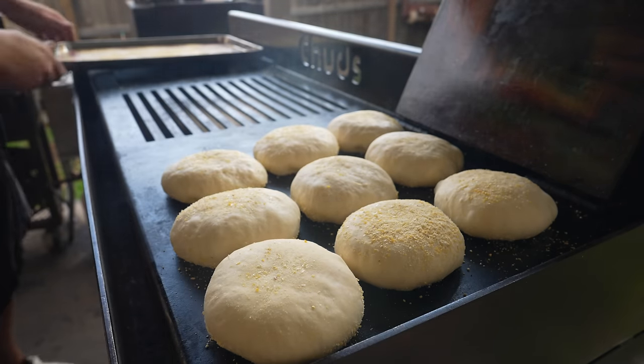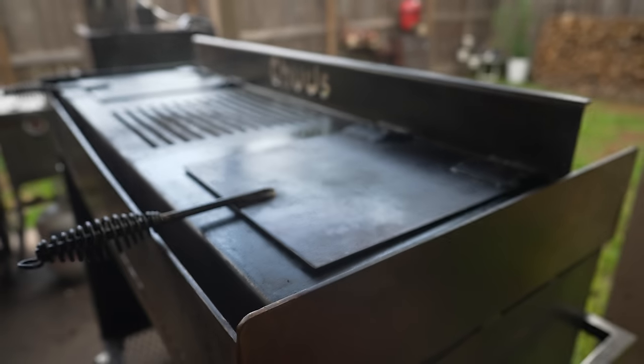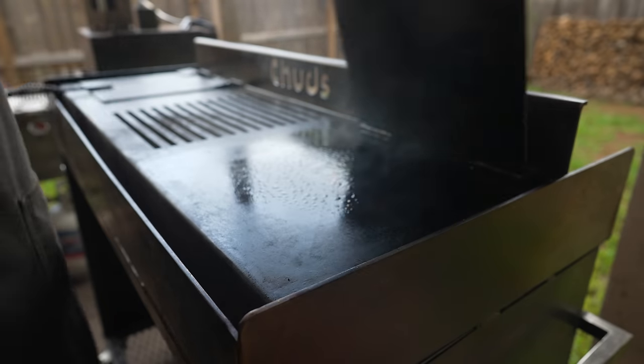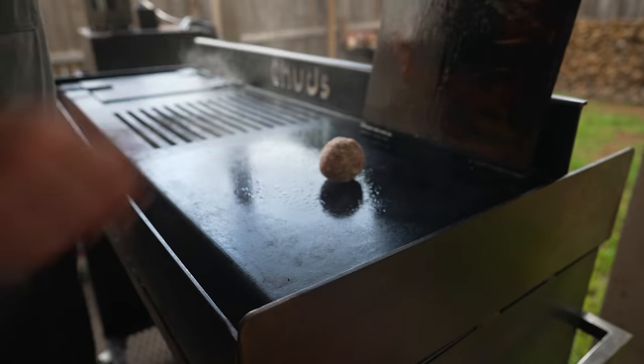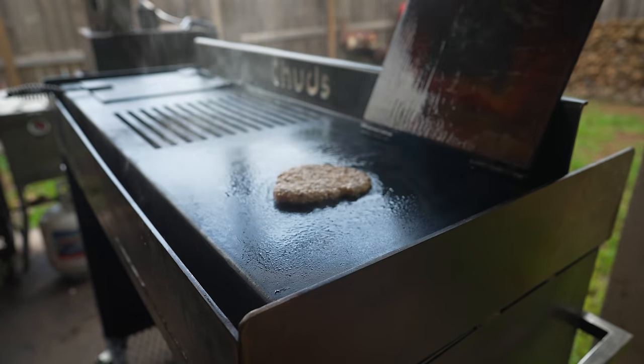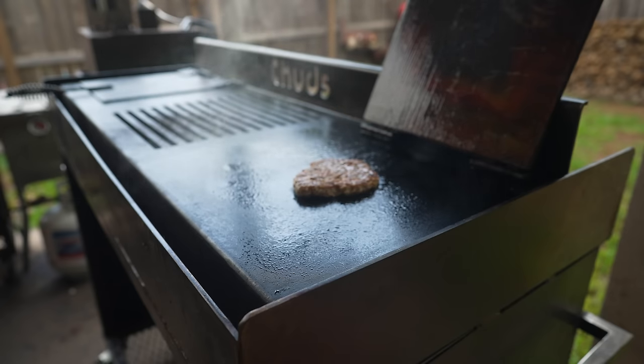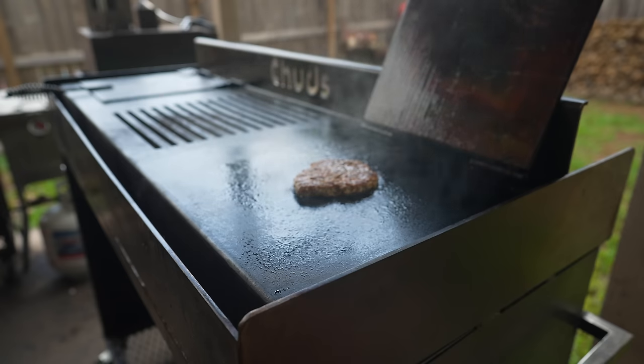Little cornmeal-coated clouds. Up next, taking a nice little meatball of our beautiful homemade breakfast sausage and on the old Chud press it goes — because what doesn't sound good about a breakfast smash burger on a homemade English muffin?